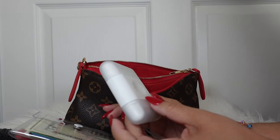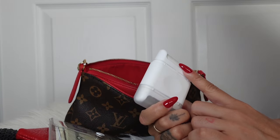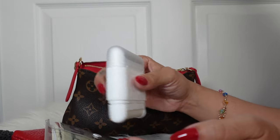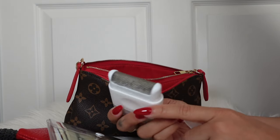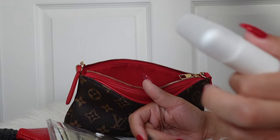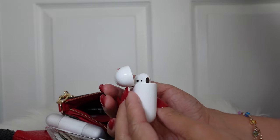I wore this black onesie jumpsuit thing and you know how that picks up a lot of lint. This lint remover works super well because it has a hard plastic material and when you're scraping the lint off it just comes right off. The tape lint roller doesn't take it all off with that specific cotton material. I almost took this out when packing because my bag was getting wide, but I told myself I'd regret it — and sure enough, I was glad I had it.